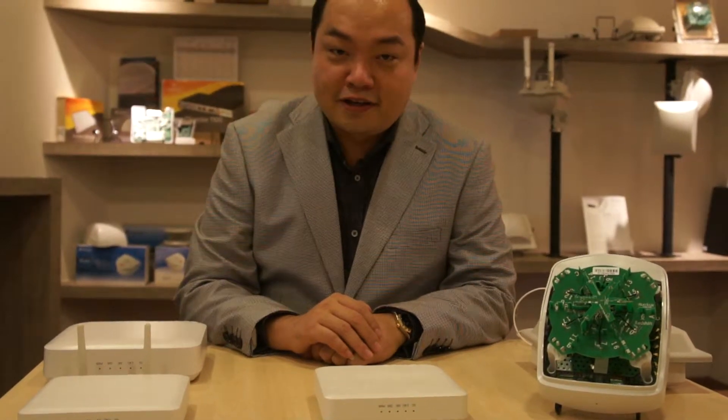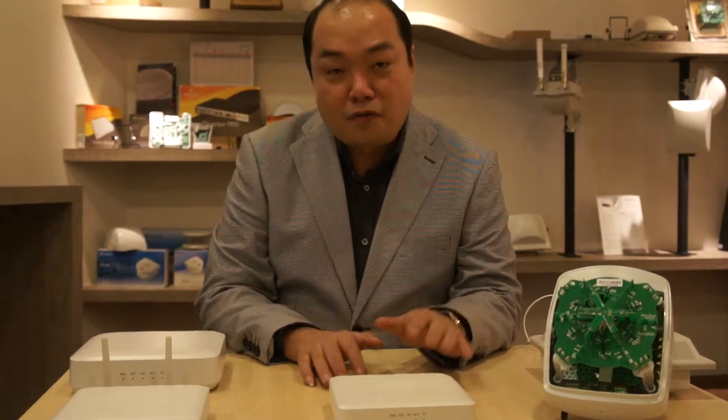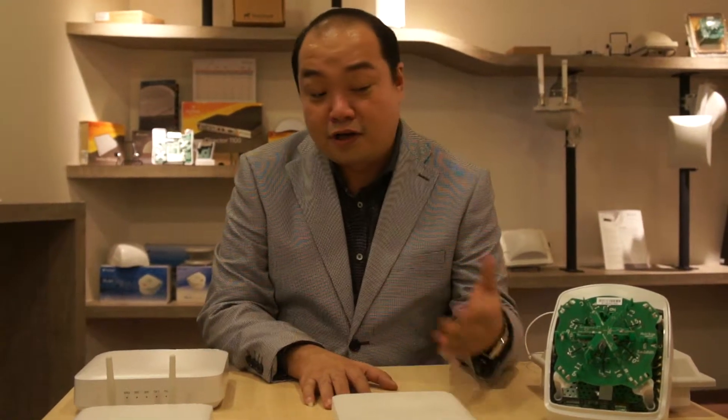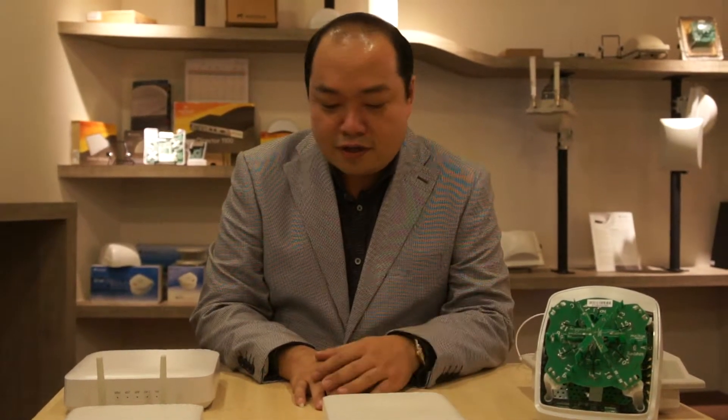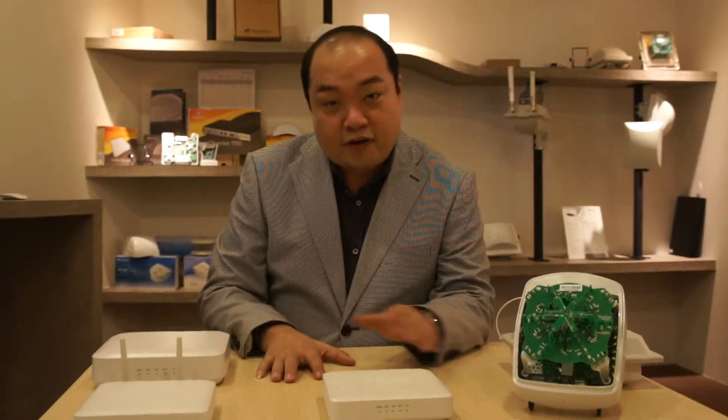Hi, hello, I'm Michael Locke. I'm the Regional Sales Director for Ruckus Wireless in Southeast Asia. Today, what I wanted to do is to make an introduction of some of the APs that we have. Right in front of me here, as you can see, there are several models of our access point.